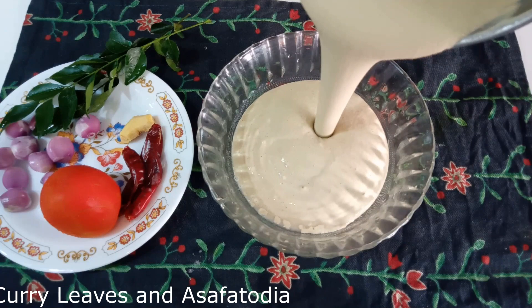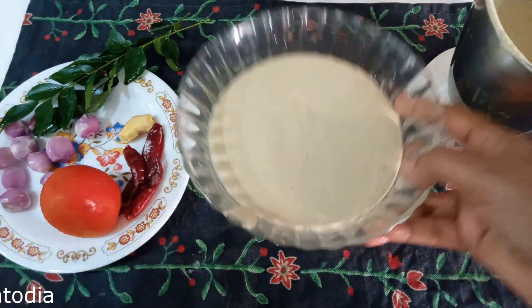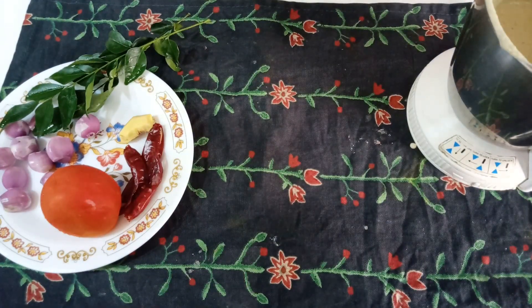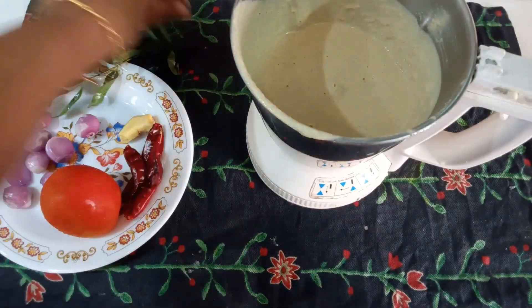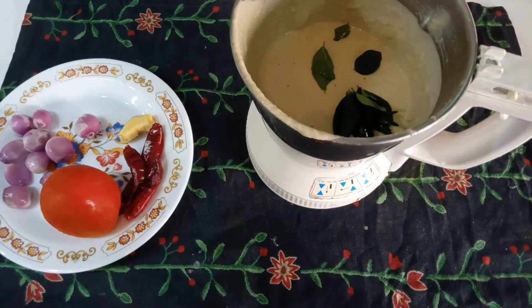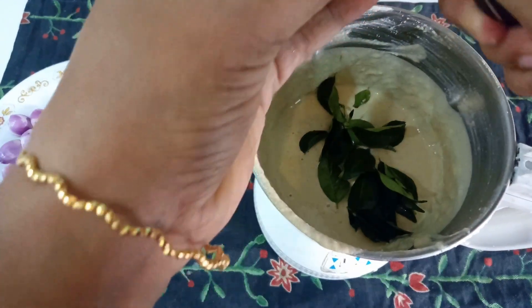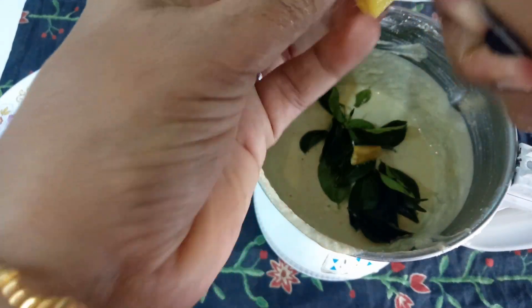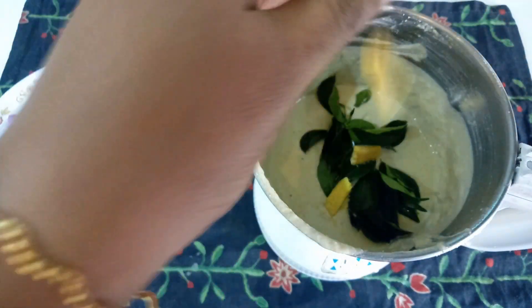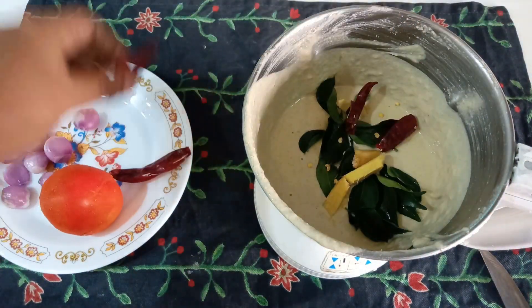Now let's cook a little bit on the top. Let's cook a little bit and we'll make them.